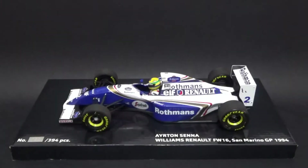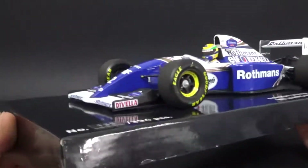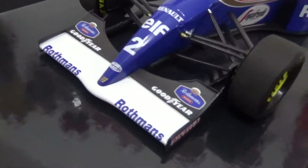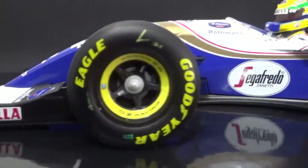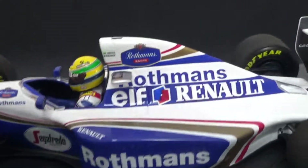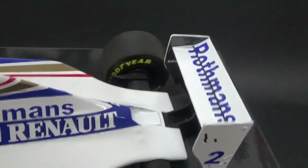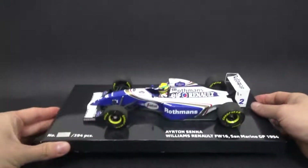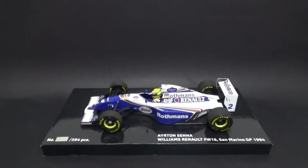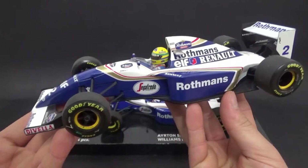The new version from Minichamps is a whole new mold — it's actually a brand new model car. Immediately you can see there are lots of details which weren't present on the previous version. I think that was released back in 2004 for the 10th anniversary — the tobacco version with the factory-fitted tobacco decals, which I have right here and will be comparing to the new version.